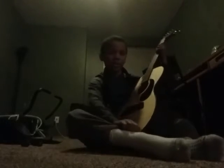Also, I really don't sing. That's not really my thing. I just like to play a guitar. That's all.